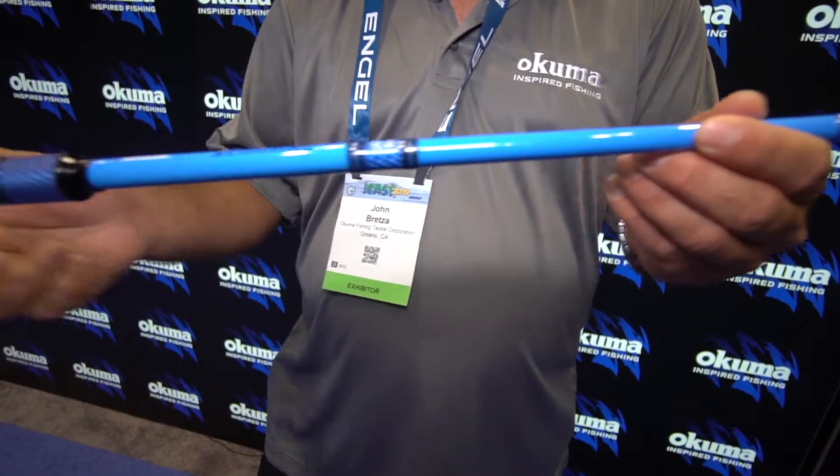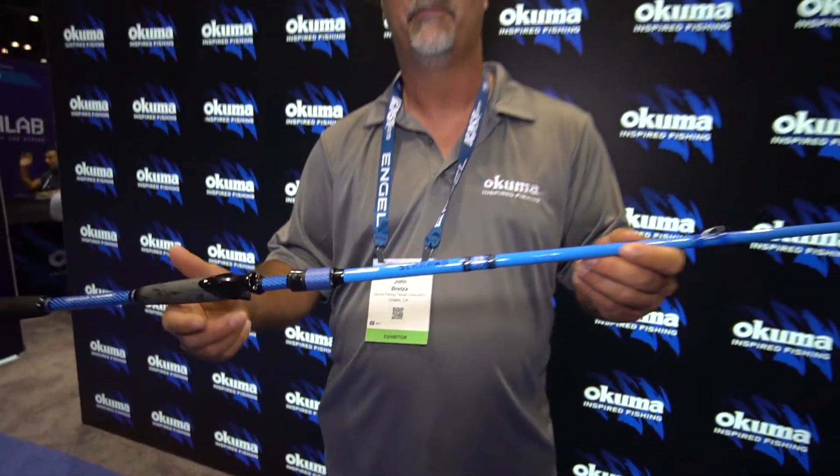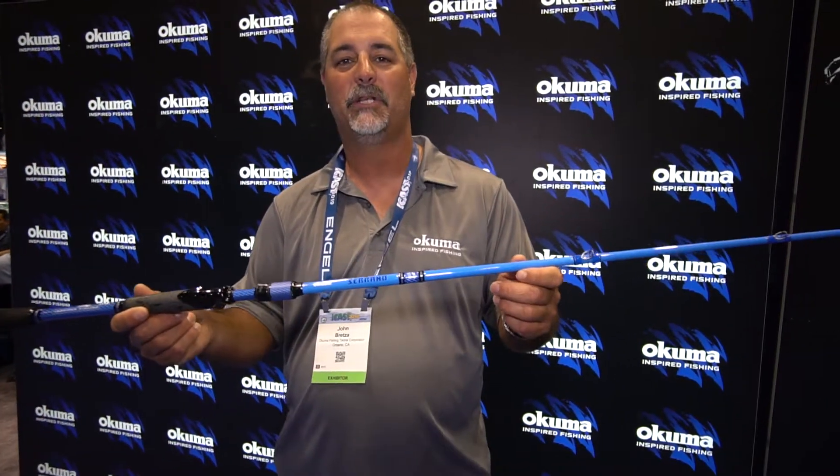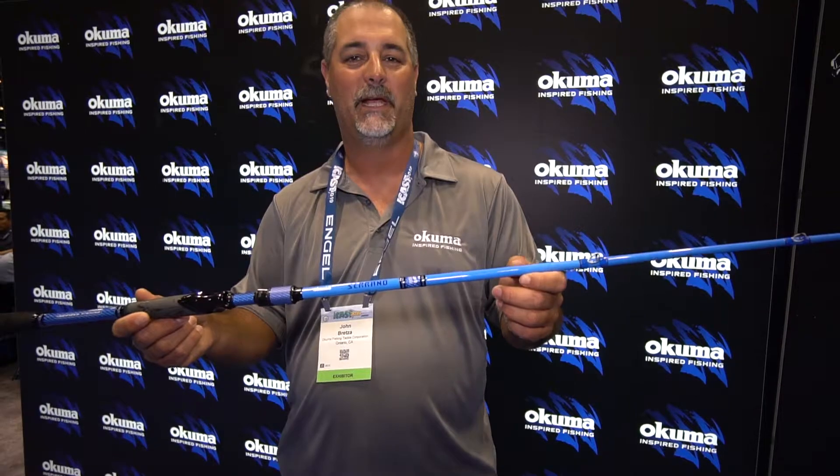One of the best things about this rod is it features a limited lifetime warranty. It comes in at $119 USD. If you want to find out more information, check it out on OkumaFishingUSA.com.